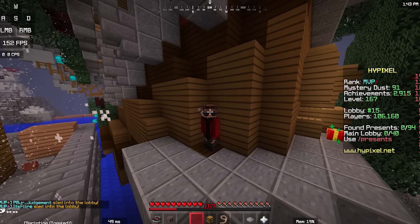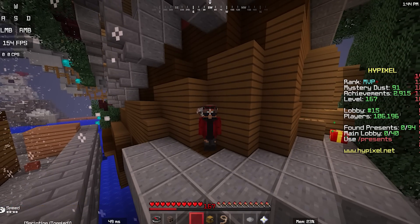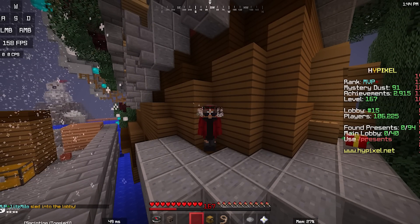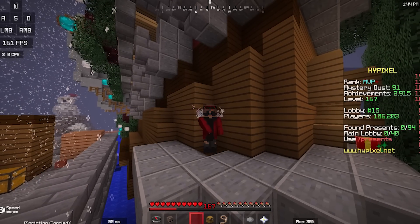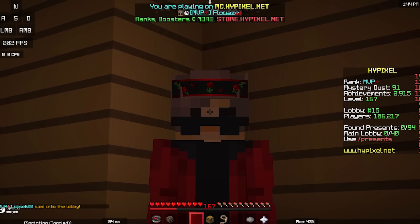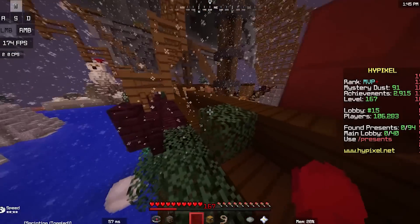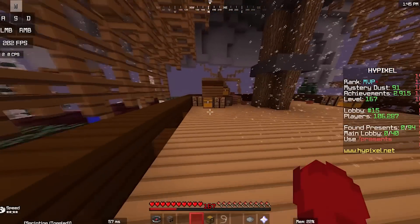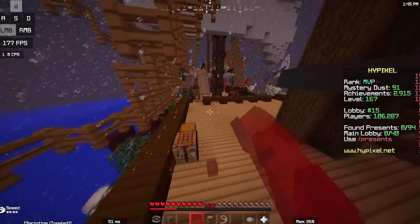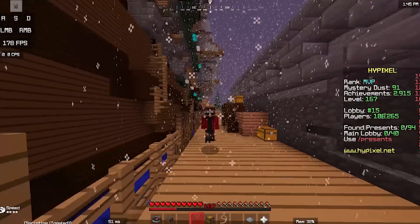Thank you guys so much for watching. I hope you learned something new. Make sure to subscribe and like — that's my key to motivation. Join my Discord if you have any thoughts or concerns. The key to drag clicking the Kain 100 is just effort and patience and you will get 40 CPS consistently. Also, this is my Hypixel username — if you ever see me just say hi. School is almost over and winter break is starting, so I might get some streams going. Let me know if you guys want to see streams. Hope you guys have a great day — peace out!